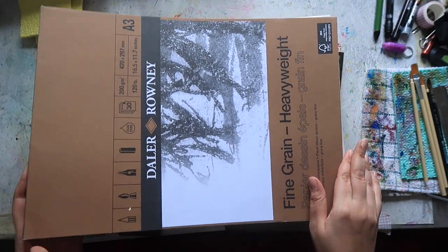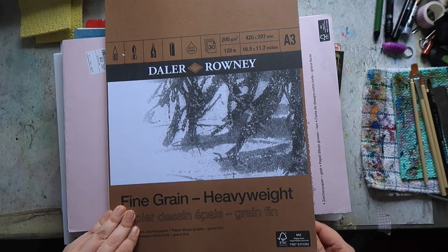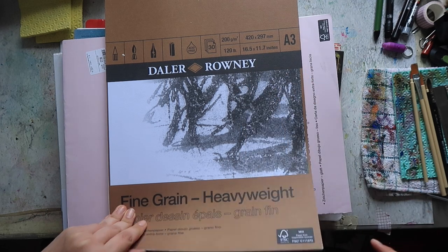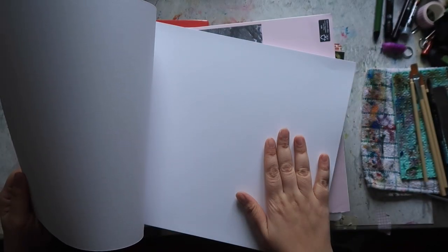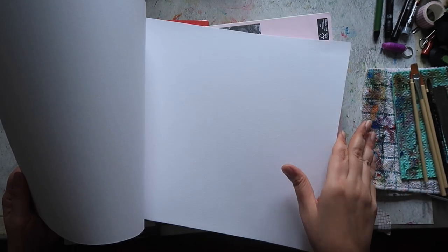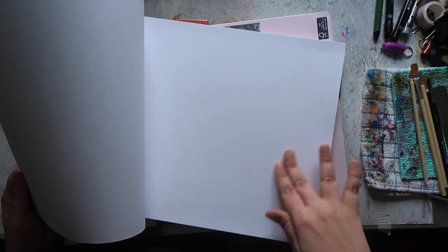Then I have two pads from Daler Rowney. First is their fine grain heavyweight paper. There are 30 sheets, this is also A3 — 200 gsm, 120 pounds, approximately 16 and a half by 11.7 inches. It has a lovely soft texture. It's not cold pressed but it's very similar to some hot press watercolor papers in terms of texture — similar to the texture you get in watercolor sketchbooks like a Hahnemühle or a Moleskine watercolor one. It's not watercolor paper, but I'm talking about the texture of the actual paper itself.